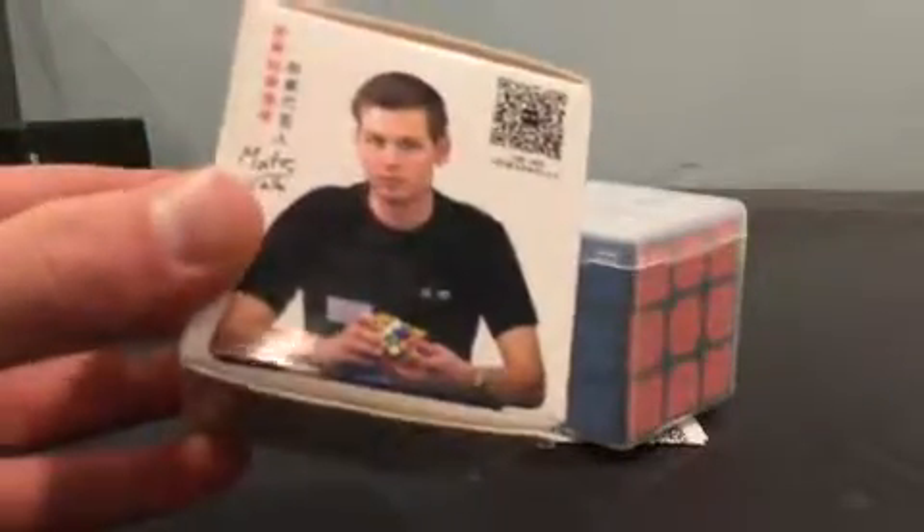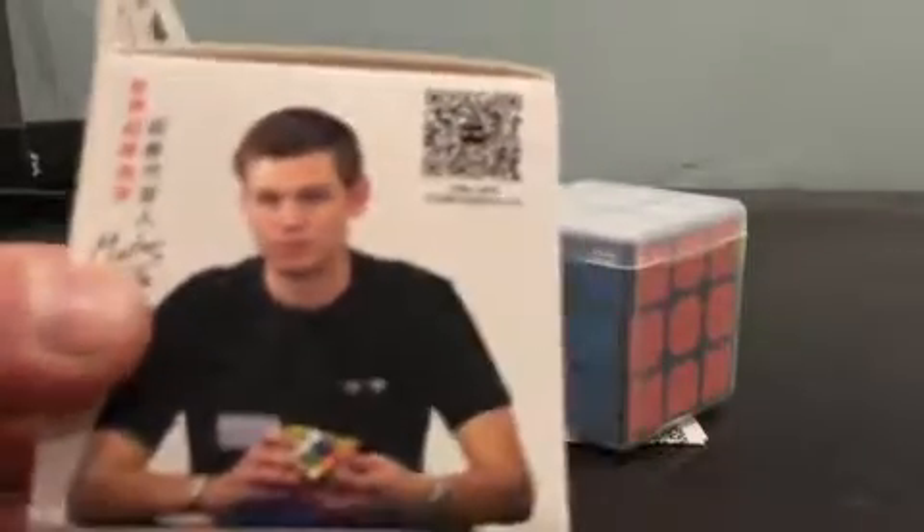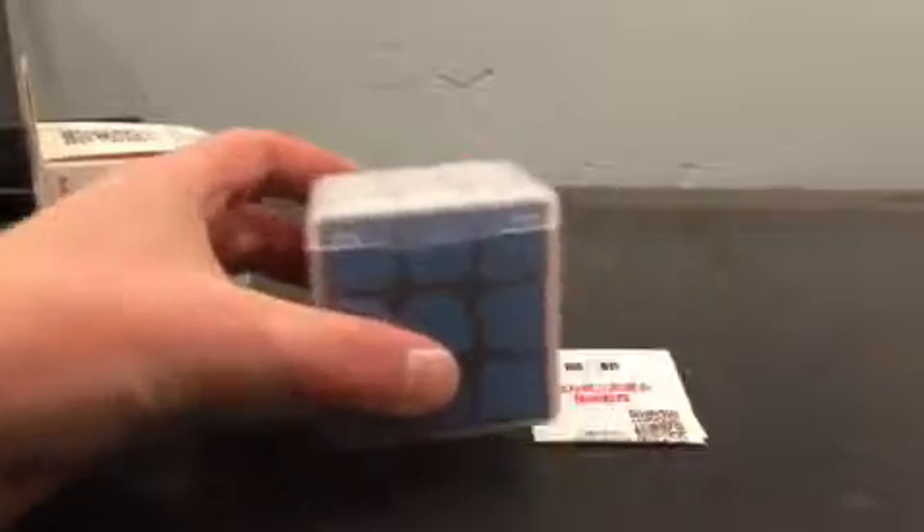The box has a picture of what appears to be someone solving a Thunderclap V2 on it — I'm not really sure. Nice box, pretty standard. Inside the box comes with a pack of instructions and the cube itself.